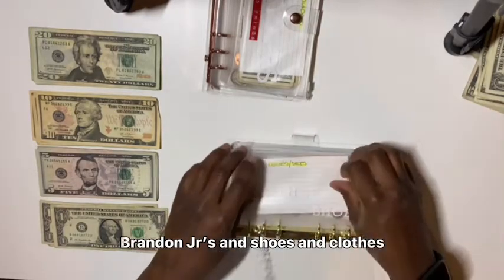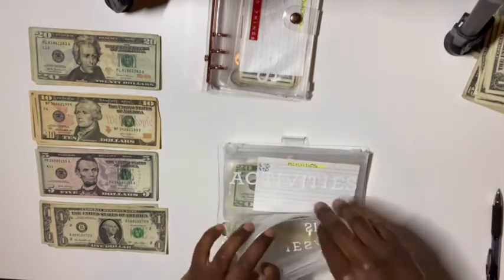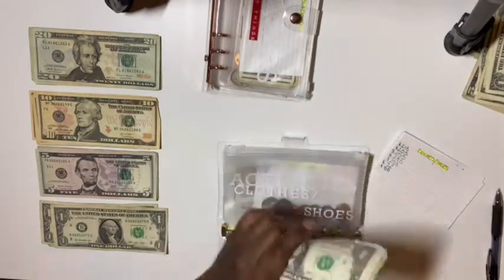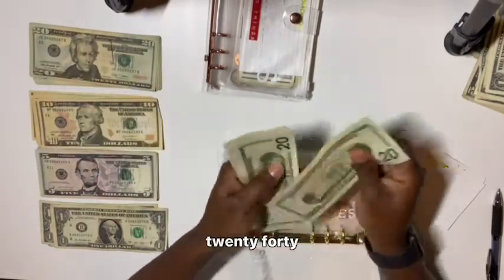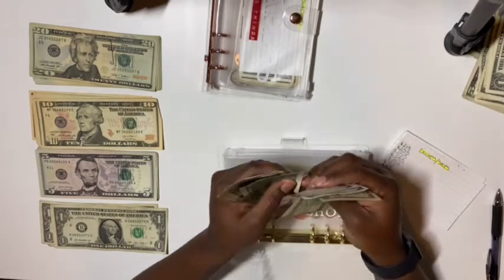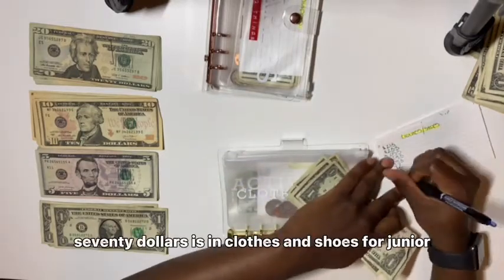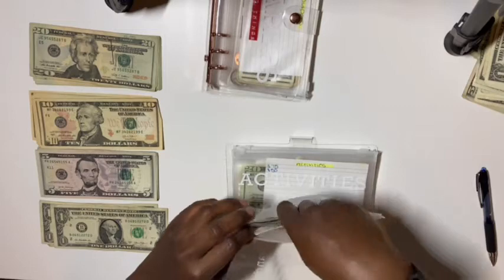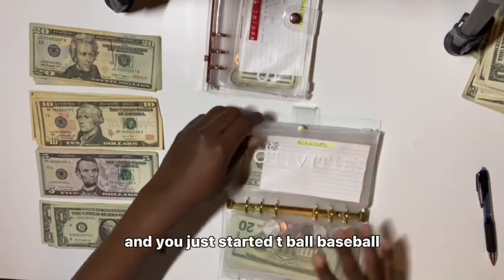Brandon Junior's clothes and shoes is going to get — let's see how much he has in here. I don't think we spent anything, there's supposed to be $50 in here. I'm going to add $20, so now there's $70 in clothes and shoes for Junior — my first grader. I cannot believe he's in first grade y'all. And he just started T-ball baseball.